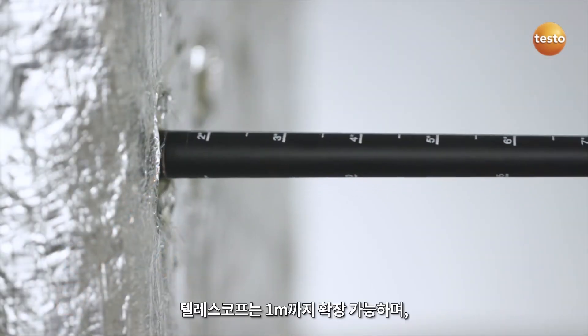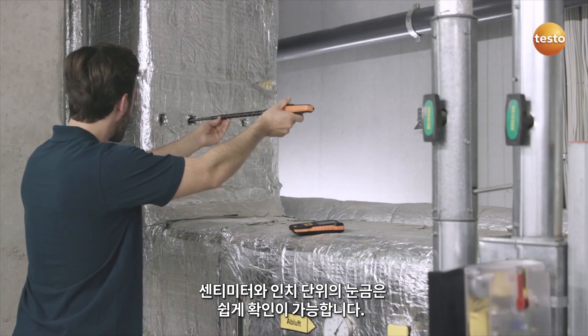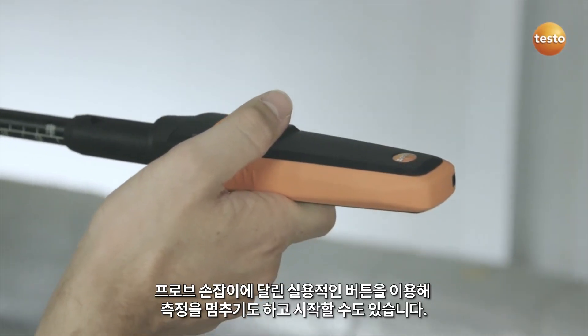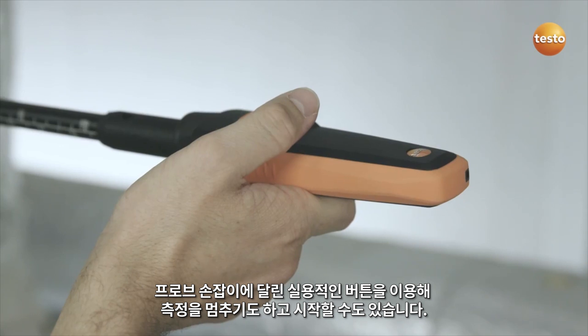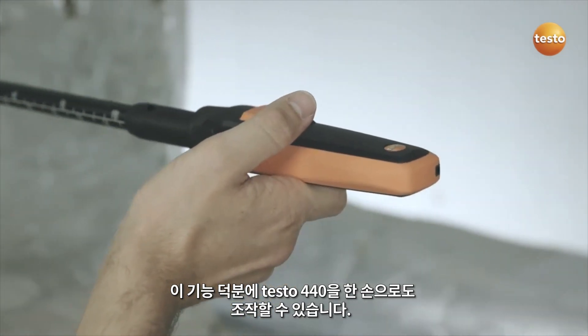The telescope can be extended to one meter, and the scaling — in centimeters and inches — is very easily legible. You stop and start the measurement with a practical button on the probe handle, allowing the Testo 440 to be operated with just one hand.